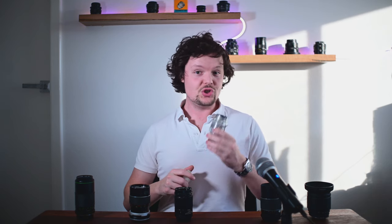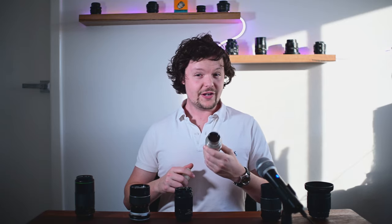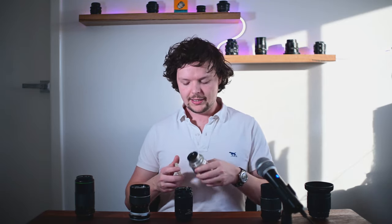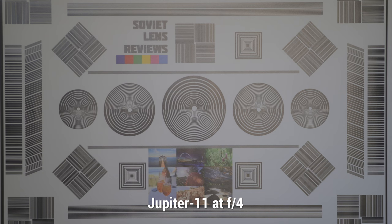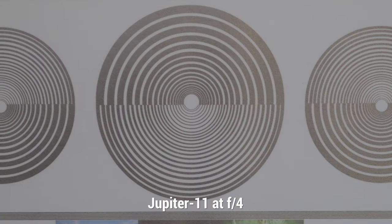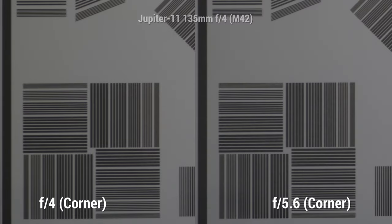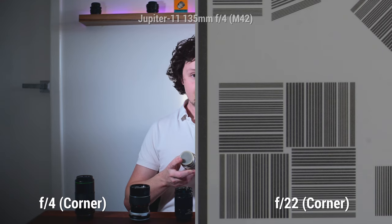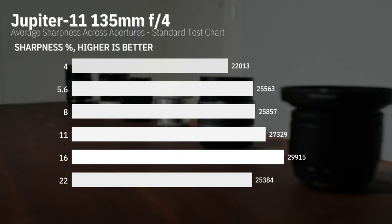Next up we've got the Jupiter 11. Now the Jupiter 11 is a very, very old design — the Soviets were producing this design in the late 1940s. It does come originally from a Carl Zeiss Sonnar design, but the Soviets had to recalculate a few things to manufacture it themselves using their own glass. The Jupiter 11 really surprised me in this test. I love this lens, and when it comes to sharpness, it's looking like the one to beat.